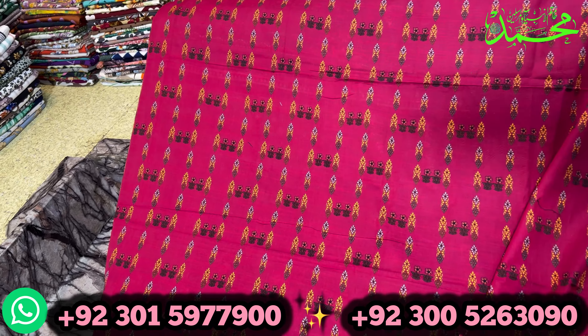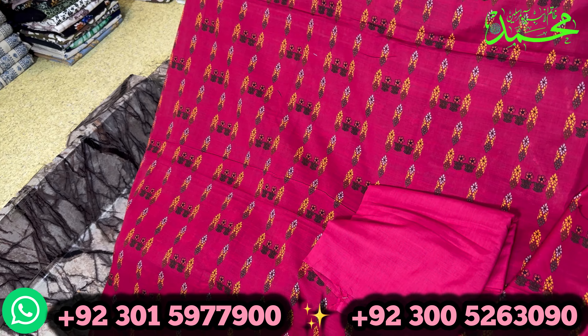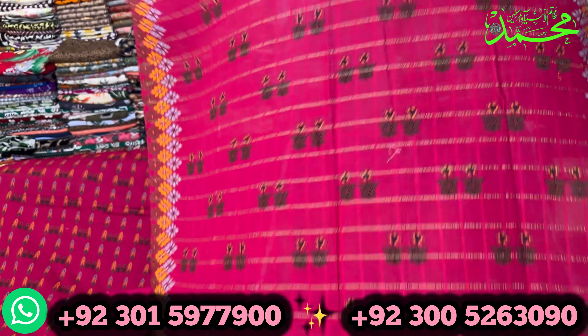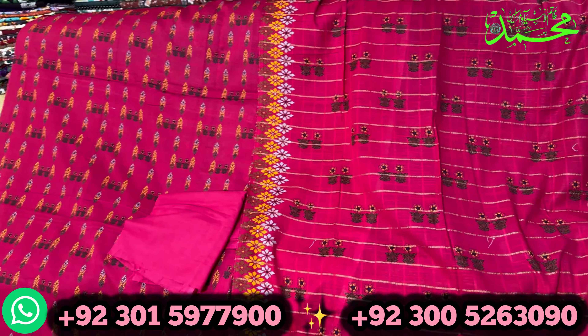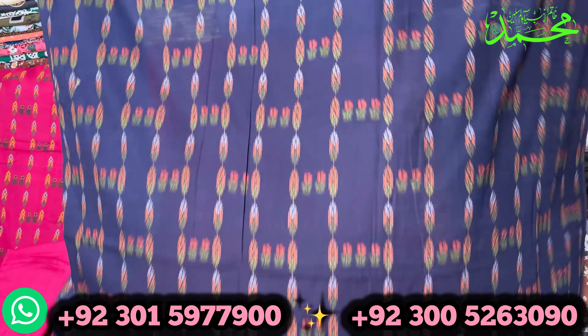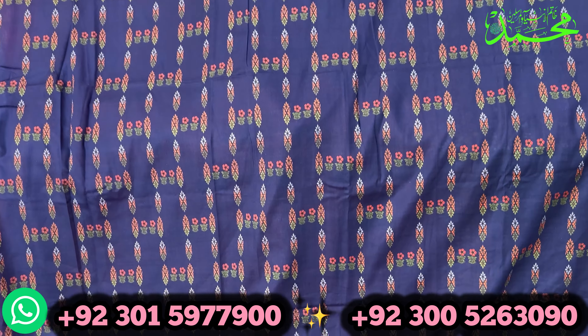It's a good collection. Design, piece, front and back, all print trouser — you can check this. It has beautiful designs, lovely colors, different colors, unlike what's in the market. Nowadays one trend runs and everyone makes the same design in all shops, but Shaheen Arts can be done differently.